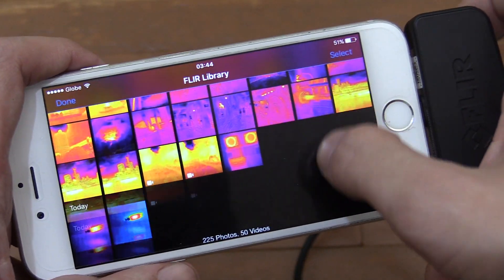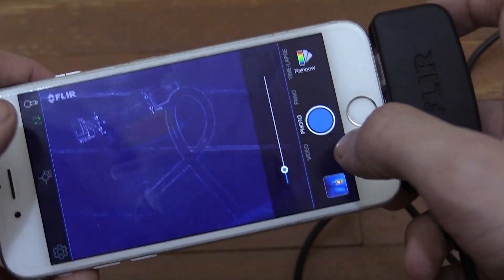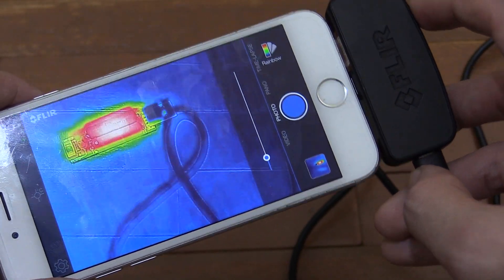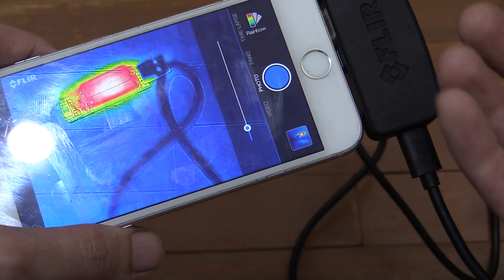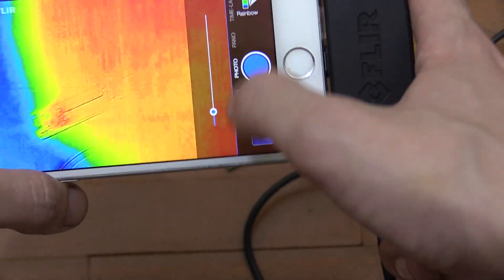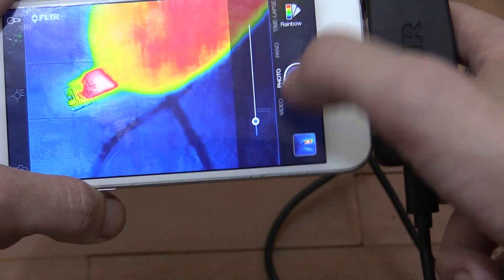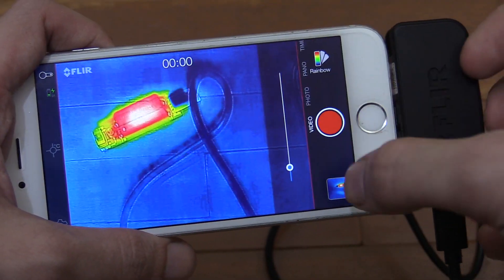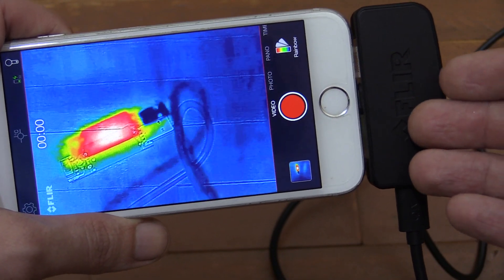Now the other great thing is that you can transfer these pictures or videos onto your computer and use the FLIR software to do even more with them. They've done such a good job with this product — with the price point, with the software. I have had the app crash a few times, but not a big deal. My biggest complaint is where it swaps between video, photo, pano, etc. — sometimes I just cannot get it to change. Like right now it's working okay, but sometimes I just cannot get it to change between video and photo, and that can be really frustrating. But otherwise, I'm so happy with it. So let's go to the computer and look at what the software looks like there.